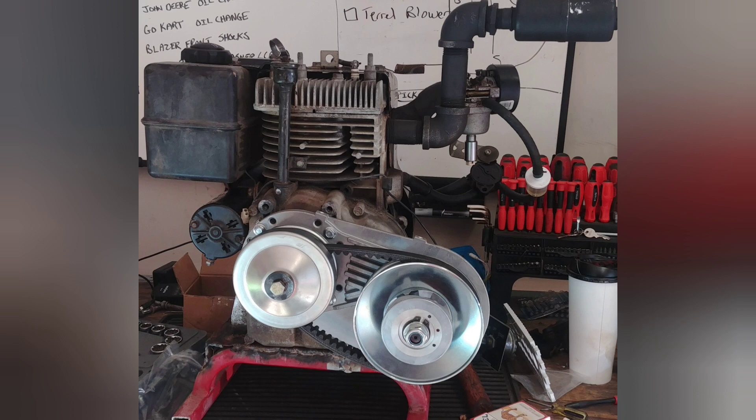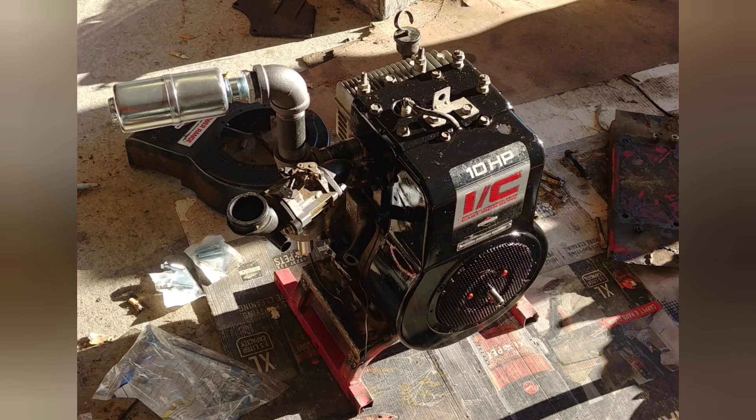I purchased and installed a 30-series torque converter. It fit right on where the pressure washer pump previously had mounted. After installing the stator flywheel and starter, I decided I would paint the case. I think it turned out pretty nice — gloss black with red accents.